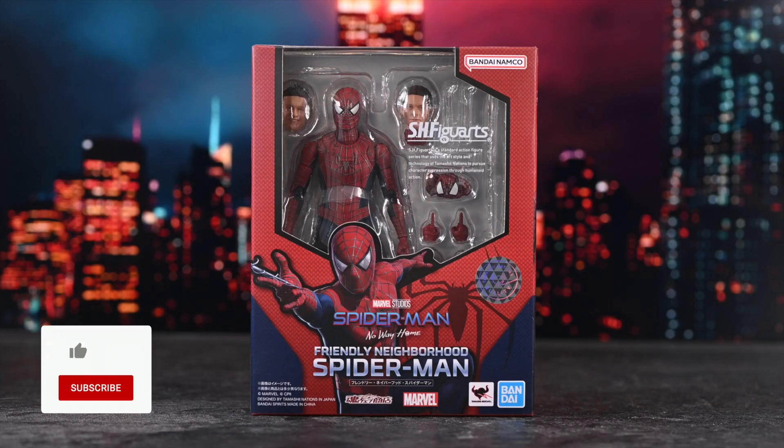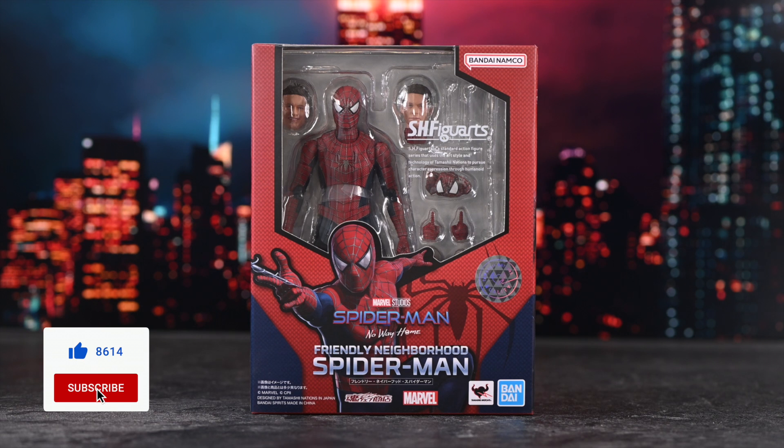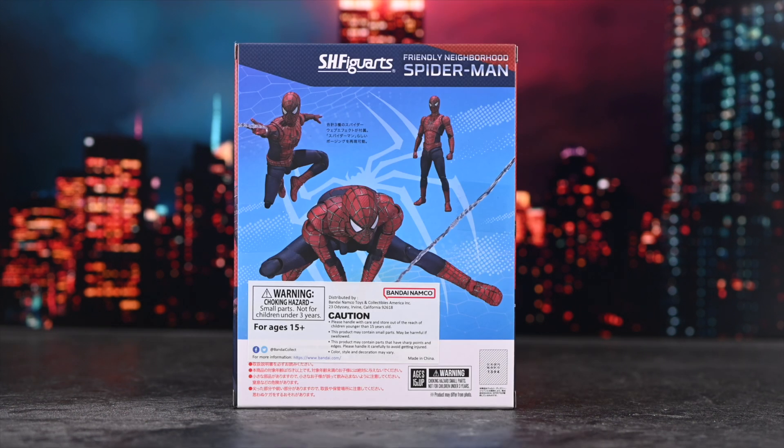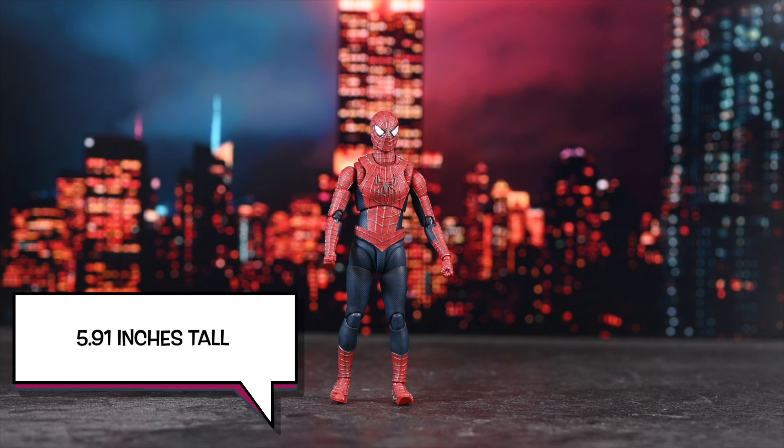Alright guys, welcome back to yet another review. Today I'm actually super excited because I love opening up Figuarts. I think they look so cool. I really like these figures. This figure is of my favorite Spider-Man, Tobey Maguire. I love it.